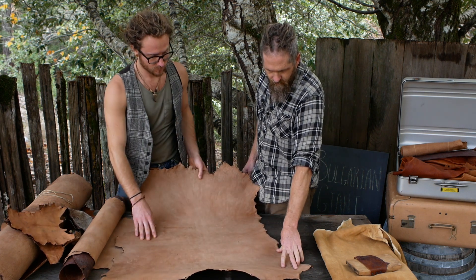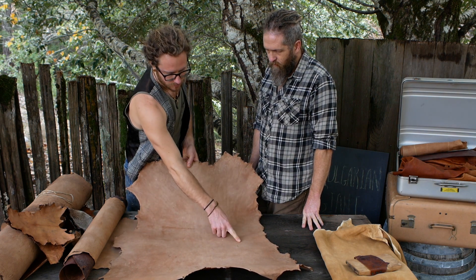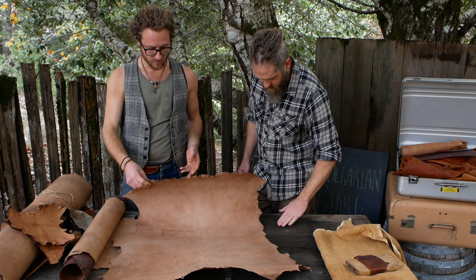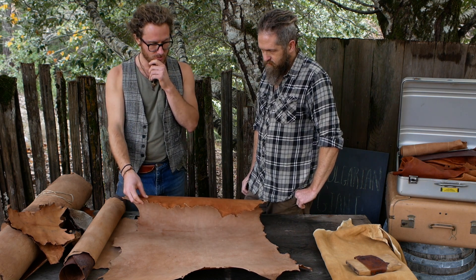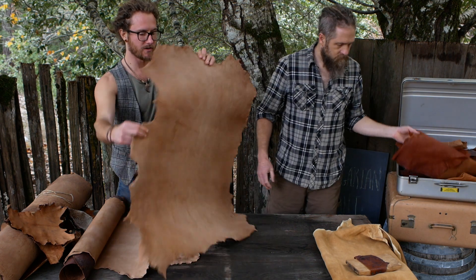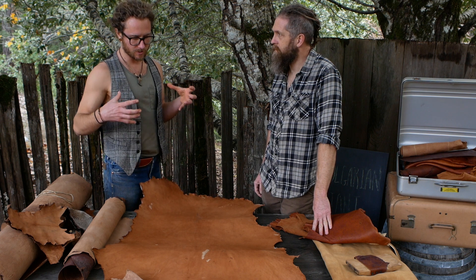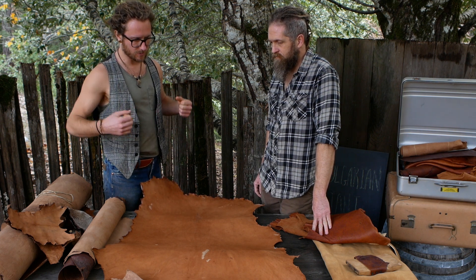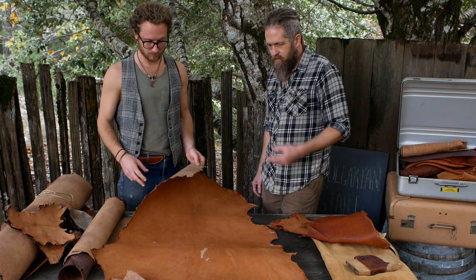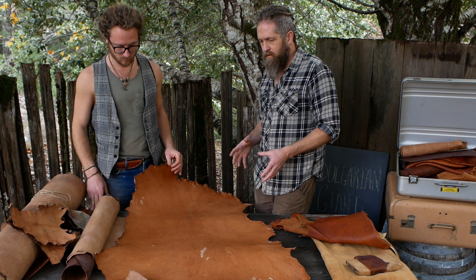Do you have plans for what you want this to be? I'd like something more pliable to wear, or a flexible bag would be cool, but sturdy enough that if I made it into a backpack it would hold form. Maybe shoes. Well, most veg tan doesn't stretch very much, and that's a function of a couple of things.